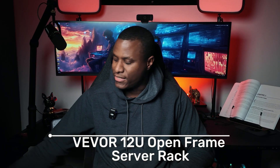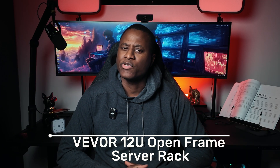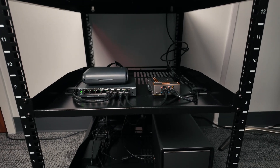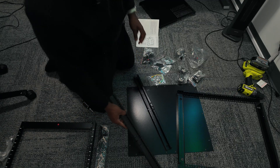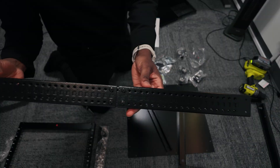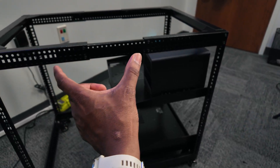The first thing on the list is the rack. I'm using the Vivo 12U open frame server rack. It is very small, very compact, and very affordable. It fits on the corner perfectly. The depth is adjustable from 23 to 40 inches, which gives me a lot of flexibility when mounting different gear. So if I decide to get a mini server later down the line, I can adjust the depth to fit it.